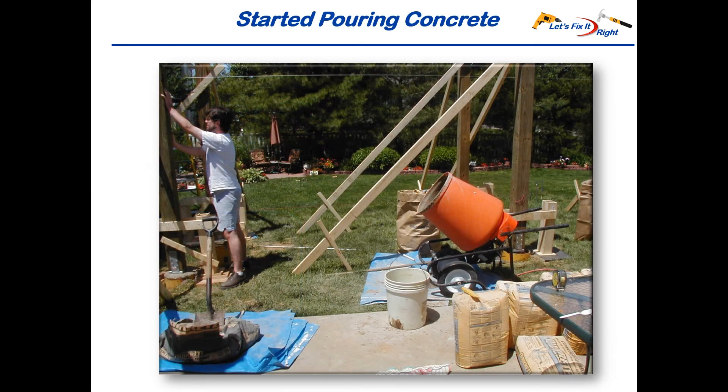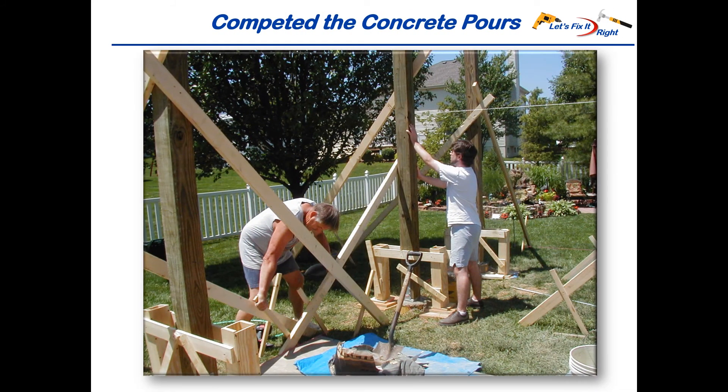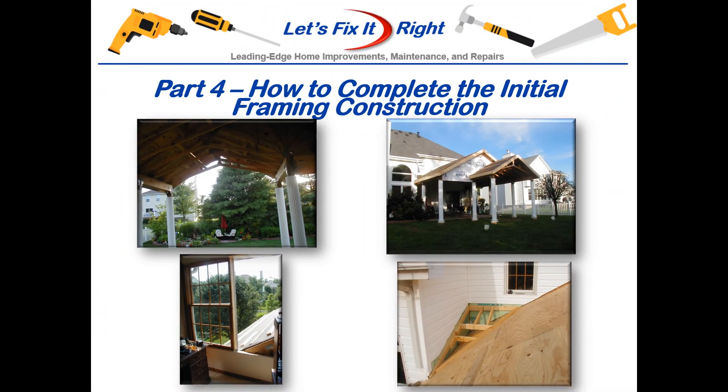We then rented a cement mixer and started pouring concrete. Shortly thereafter, we finished the job. This concludes the pier and column portion of this project. At this time, I'm moving on to part 4 of my patio series, showing how I completed my initial framing construction.